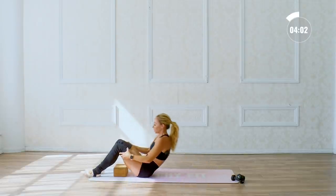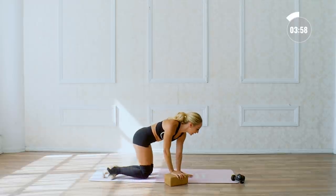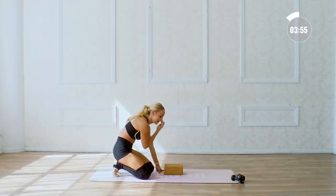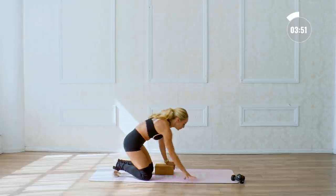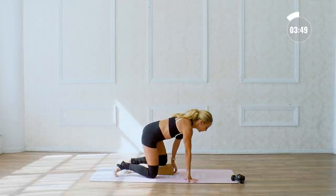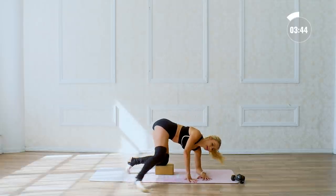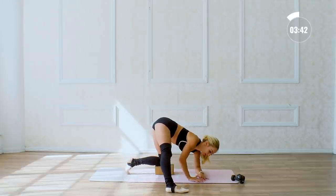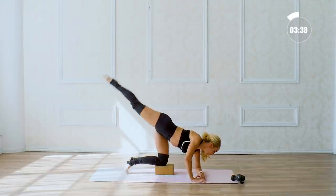We're going to go to the other side — we are so close to being done. Doesn't it feel so good to get that sweat on, knowing you're doing amazing work for your body? Even if you don't see the results right away, they're there — I promise. Just the way you feel is the best progress of all. We're going to do the rainbow taps here, tap and tap fifteen times.